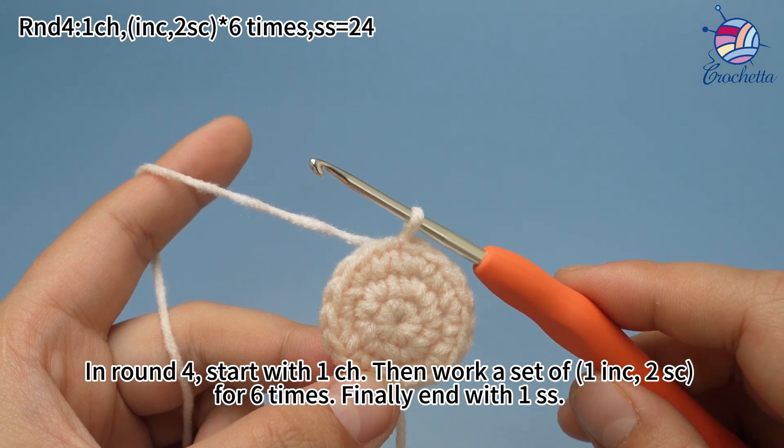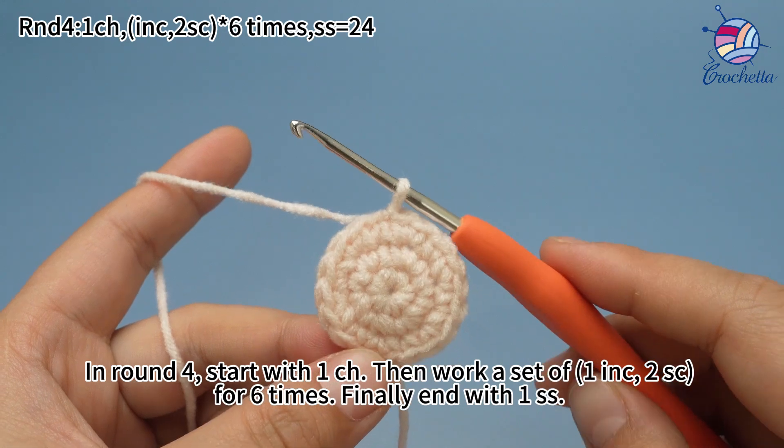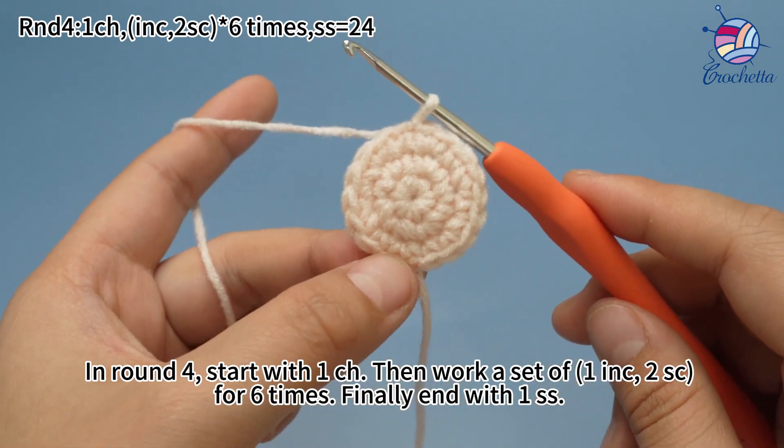In round four, start with one chain stitch, then work a set of one increase and two single crochets for six times. Finally, end with one slip stitch.